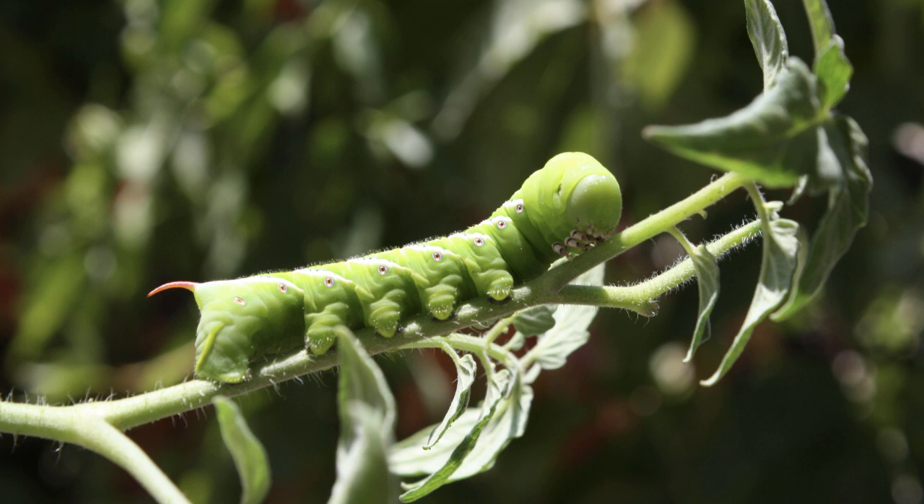Hey, Tommy Alderman here. Are you guys having as much trouble with tomato hornworms this year as we are right here at Alderman Farms? Look at these things. They sure are pretty to look at, but they are nasty little critters. They can wipe out a tomato crop before you can blink.